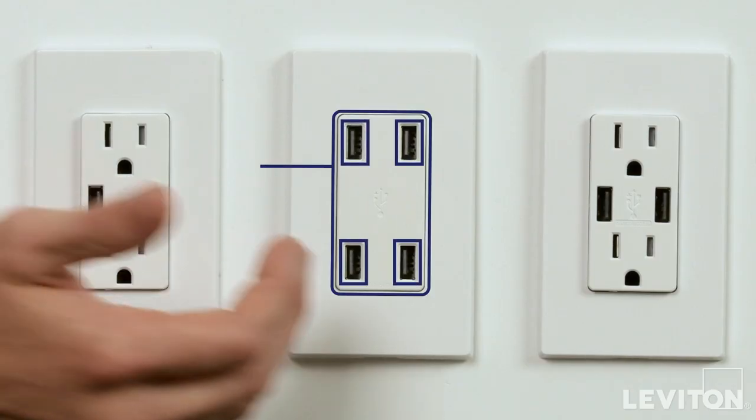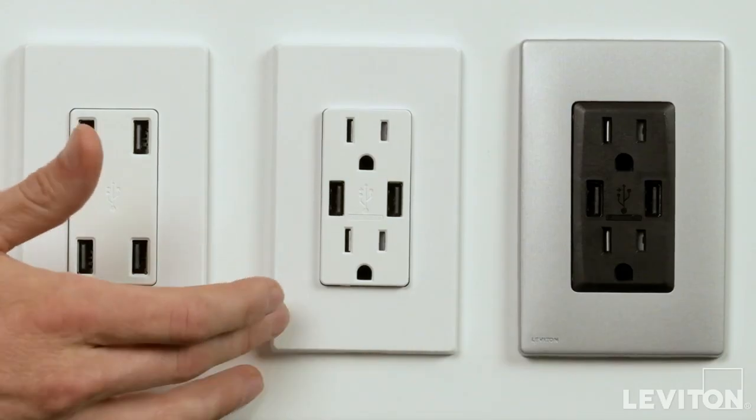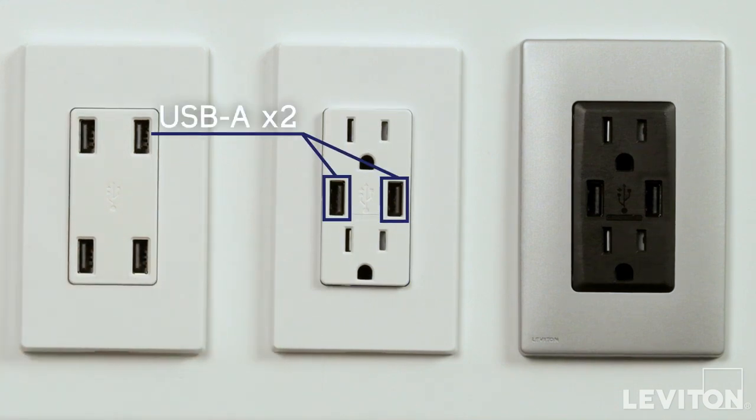Our 4-port USB charger packs a big punch, allowing you to charge 4 devices at the same time. Our USB charger tamper resistant duplex receptacle offers 2 receptacles and 2 USB ports.